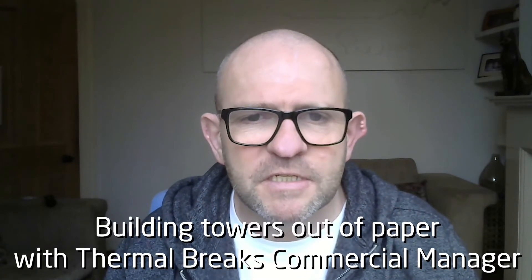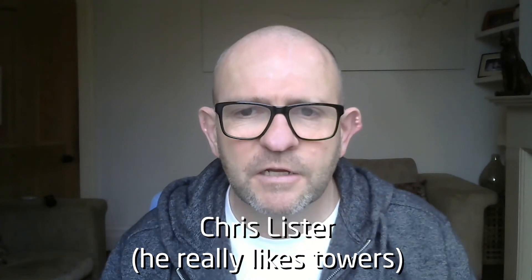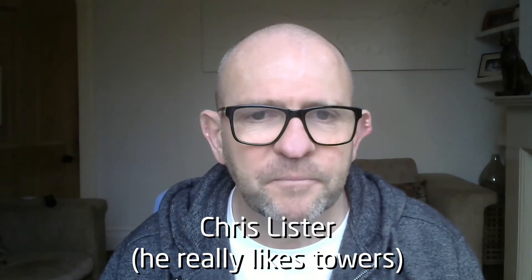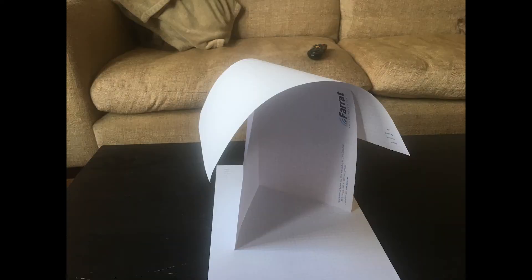Here's a simple paper structures problem for you. The challenge is to get a piece of A4 paper as high off the ground as you can using only one other piece of A4 paper. The idea is to take a piece of floppy paper and get some rigidity into it. The simplest way to do that is to put a fold into it. Once you've started folding, you can start looking at what you can balance on top of it and how high you can balance that.